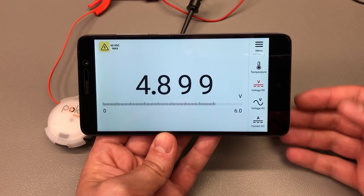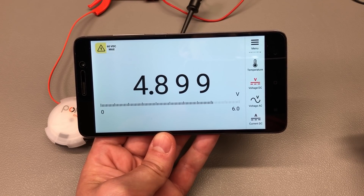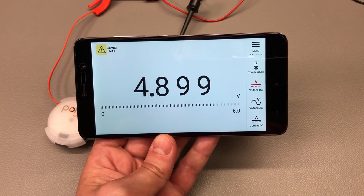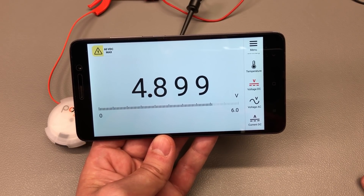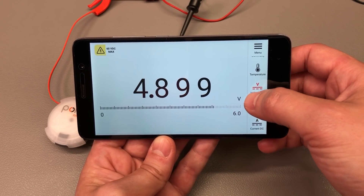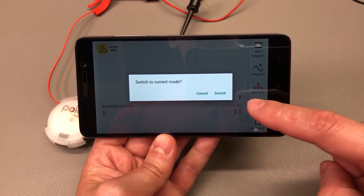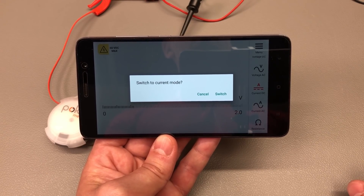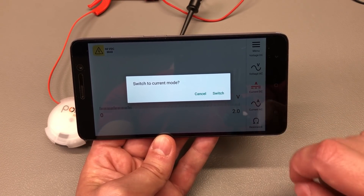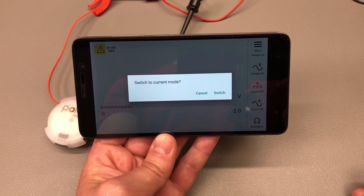The app looks pretty clean — I like how the measurement is displayed and you even get a bar graph on the bottom portion. I can't stress this enough because 99% of the time these types of apps just don't deliver the quality we expect, but this pocket meter app just does. You can switch through the different measurement modes using the menu on the right side. When you try to switch to current measurement it asks you to confirm, because there are probably some internal MOSFETs doing the switching and you wouldn't want to accidentally short your circuit by switching to DC current mode — so that's a nice safety feature.